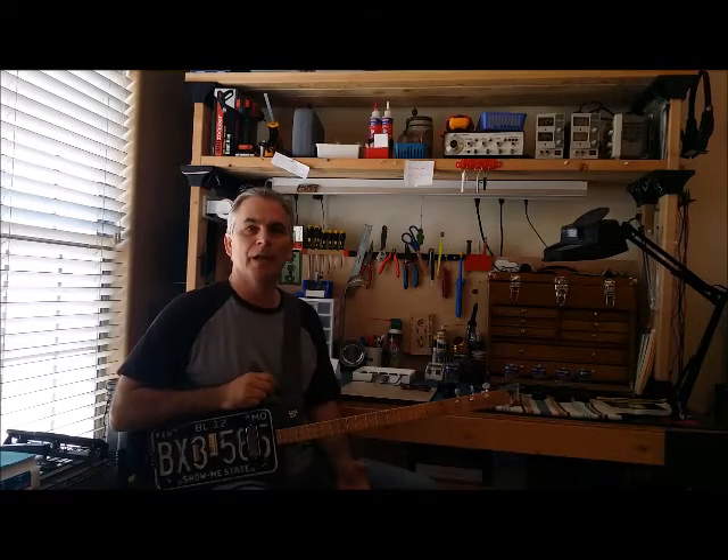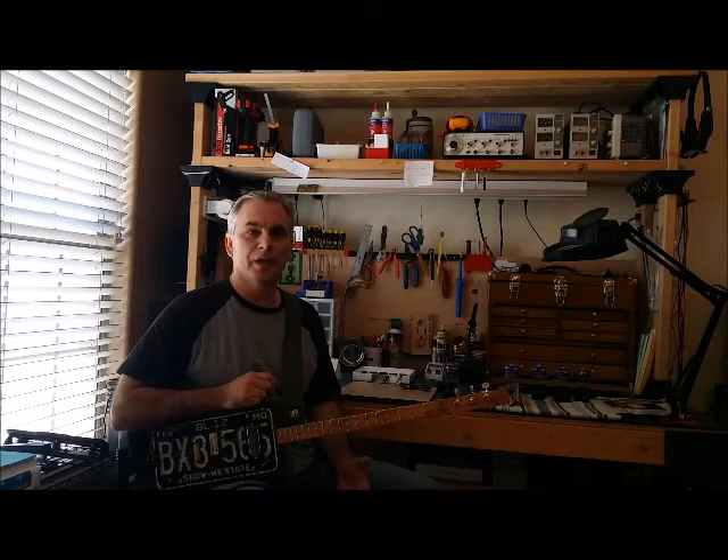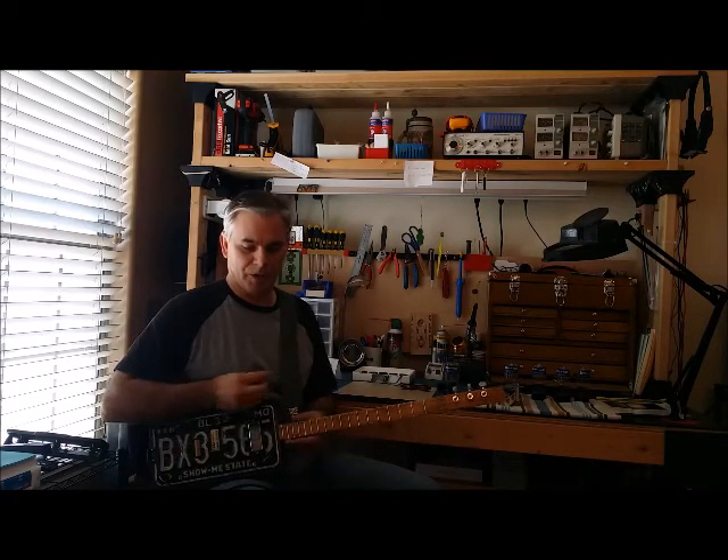Every guitar player knows this. A lot of beginning harmonica players think that the key to the sound is the mic and the amp. But that's not it. It's the technique. It's the way you play the notes. It's playing two notes together to get that big sound.